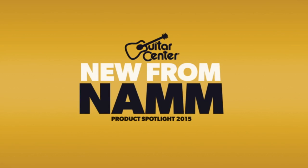Hi, this is Jeremy Cole with Guitar Center. We're here at the TC Electronic booth. I'm here with Morten who's gonna tell us about their new bass cabs. How you doing, Morten?